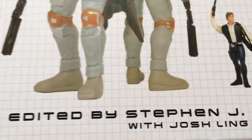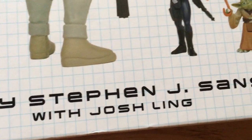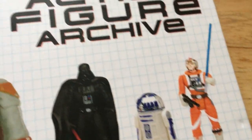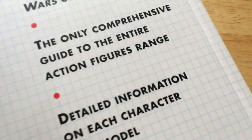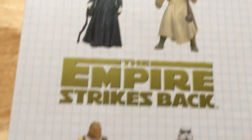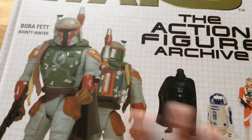We're going to look at the Star Wars Action Figure Archive, edited by Stephen J. Sansui with Josh Ling. This is the UK version — there's a US and a Japanese version of this book. It has detailed information on each character; the UK price was about 25 pounds when it came out.